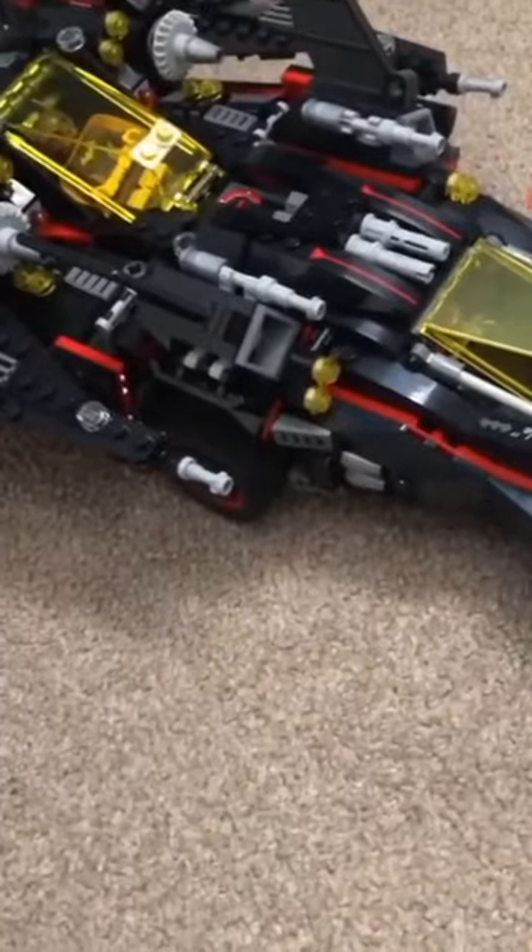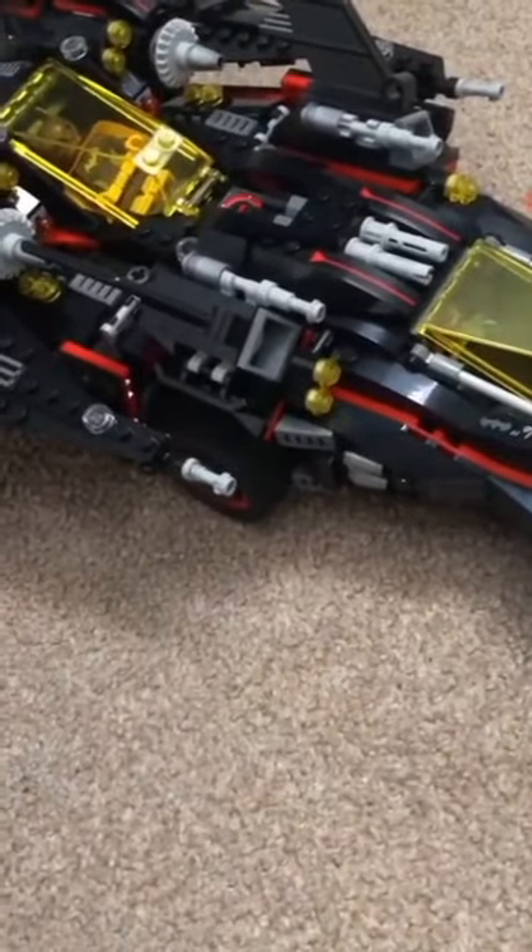Here's the fun part — there is not one, not two, not three, but four builds inside of this set. The first one is Batgirl's flying thing.